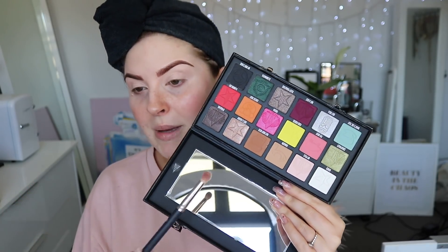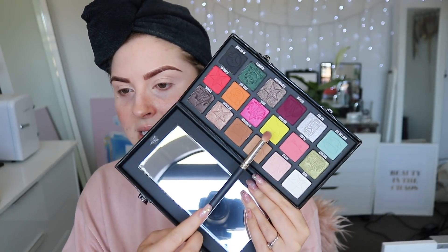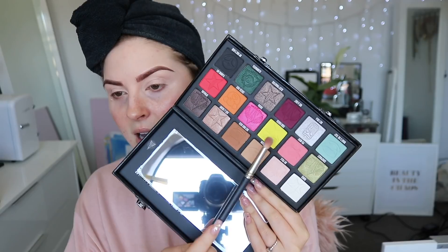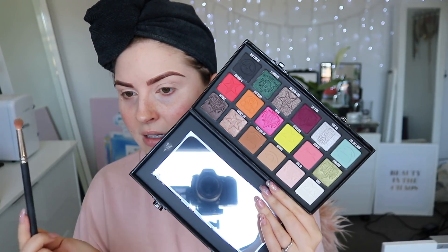This year is almost over and we're about to enter 2020, which is a bit scary. I feel like the 90s was like 10 years ago. The coffee is finally hitting me. There are a few colors in here really grabbing my attention — some of the neutrals, this yellow, this pink. I'm really attracted to like these four shades and the darker colors.